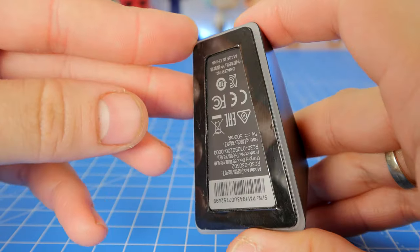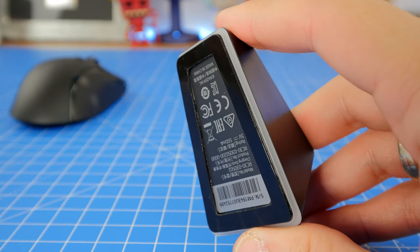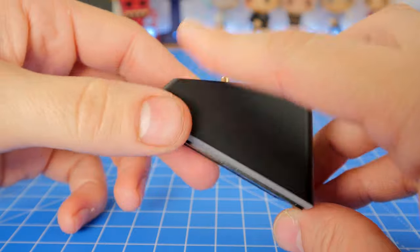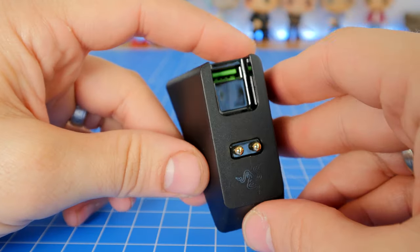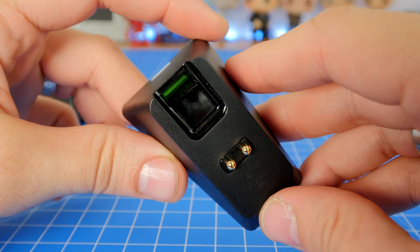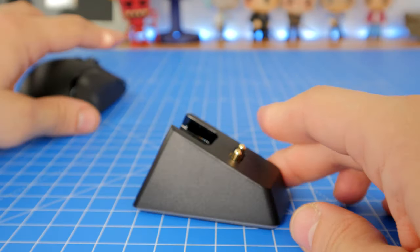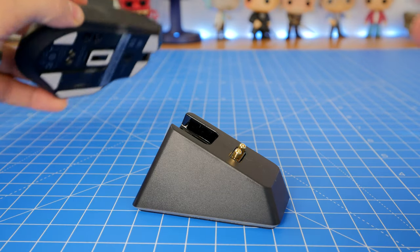One quick note: the charging base station has a rubberized bit on the bottom which is really nifty — it's got a little bit of tack to it, slightly sticky, so it doesn't move around on the desk, which is really handy. You'll notice it has two large-ish metal prongs that jut out underneath, and those attach to the mouse, keep it in place and keep it charging.